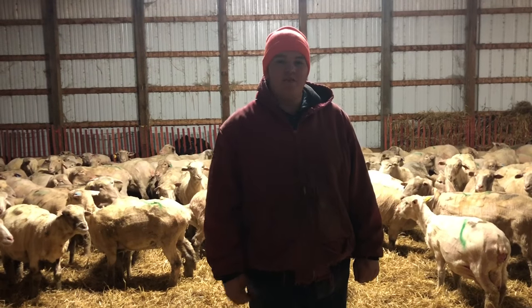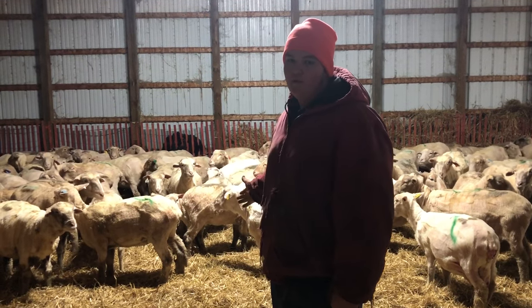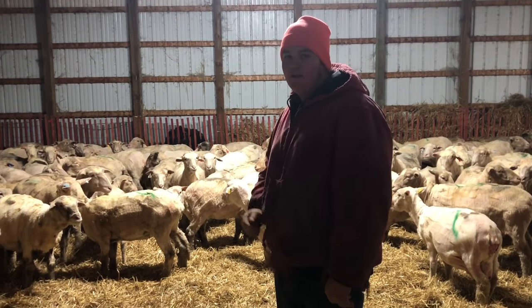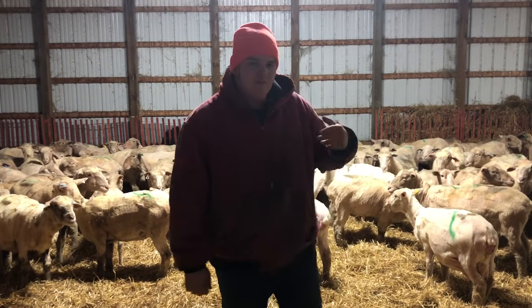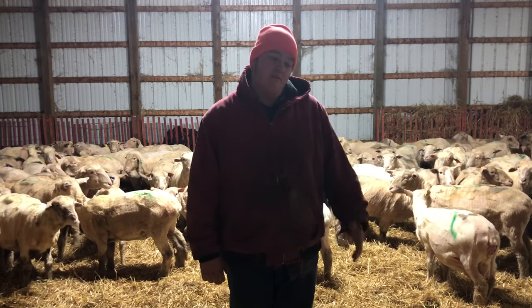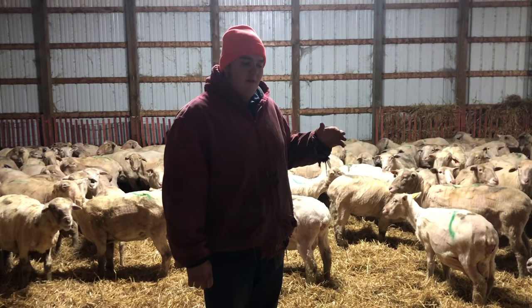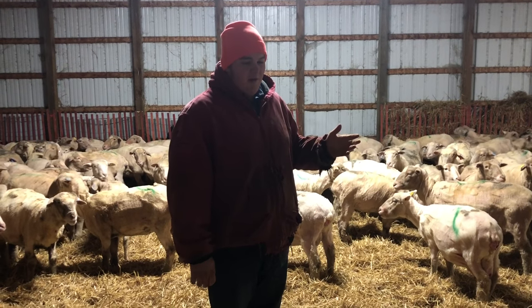Hey guys, Peterson Sheep Ranch here coming at you with an update on the shearing video. As you can see, we got all the ewes all nice and shorn - they're happy and content and looking good. Unfortunately I didn't get any footage of the actual shearing process; the shearer didn't want to be on camera, which is just fine. We shear this time of year because we're gonna lamb pretty soon, and wool actually gets in the way of that process.